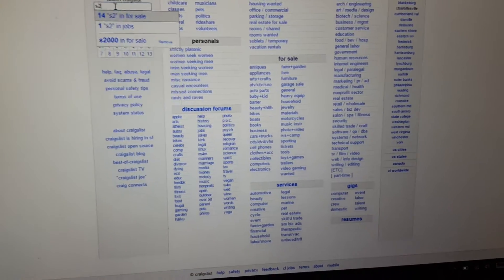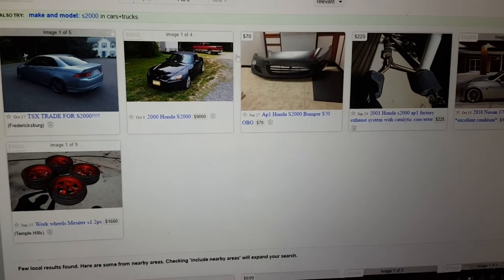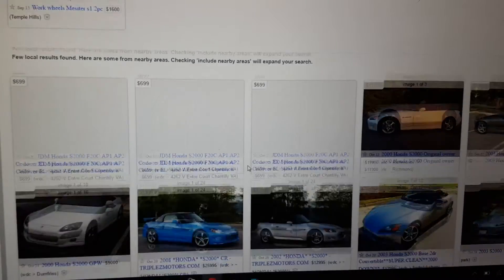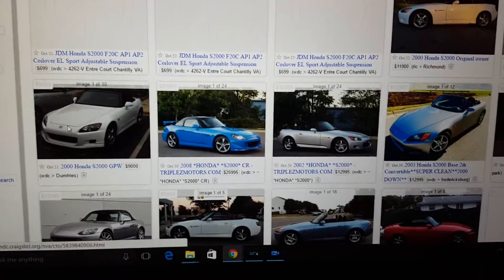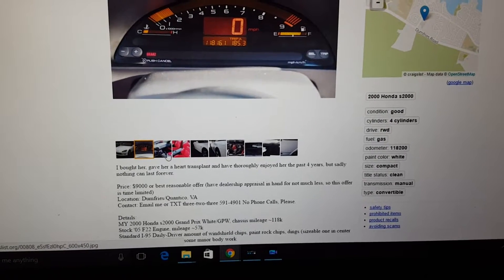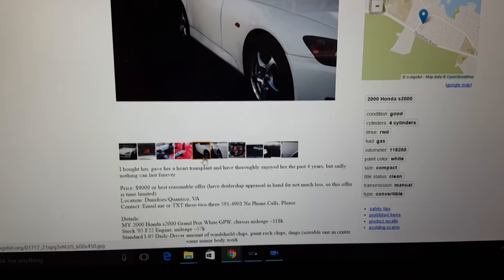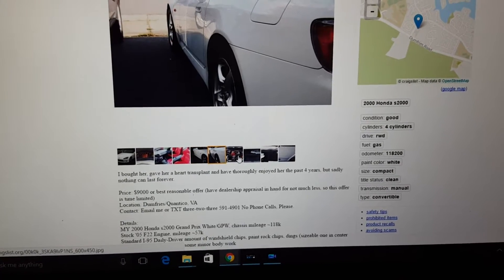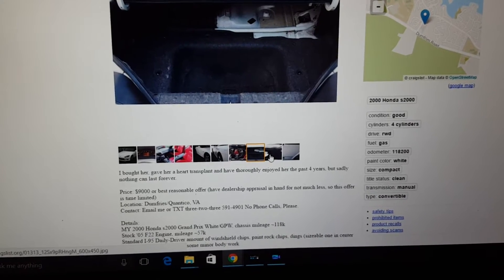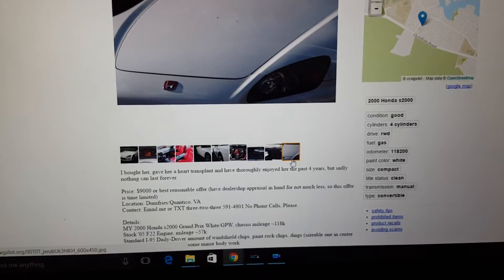We got here - S2000, nothing in the vicinity. Let's see, X21. Fresh! Let's take a look. We found this. AP1, 118,000. Red interior. That's good. AP2 engine with only 50,000 miles. Might be worth a look. Let's go take a look.